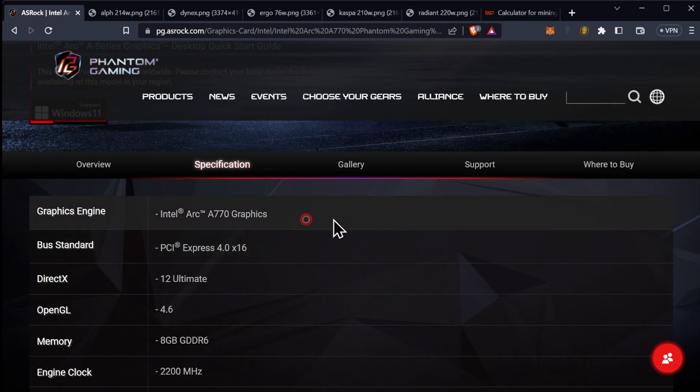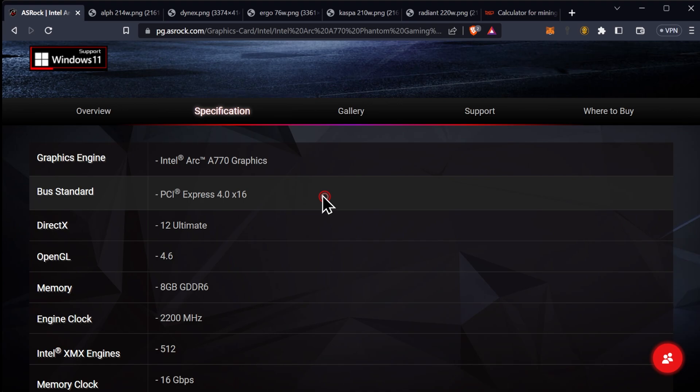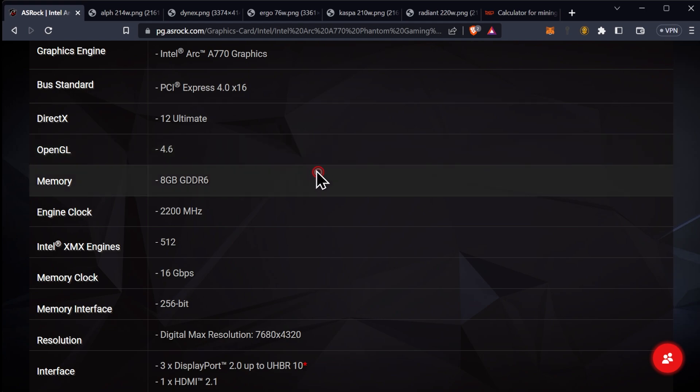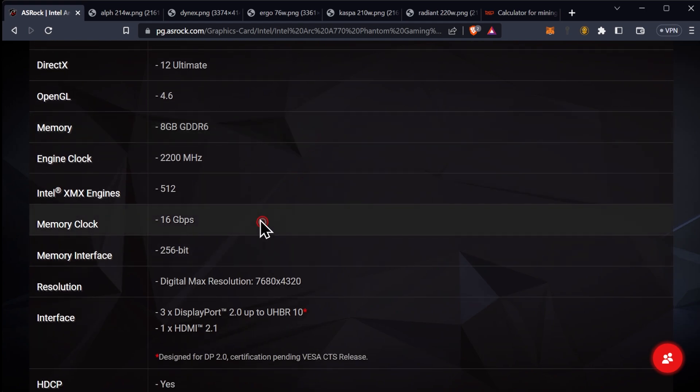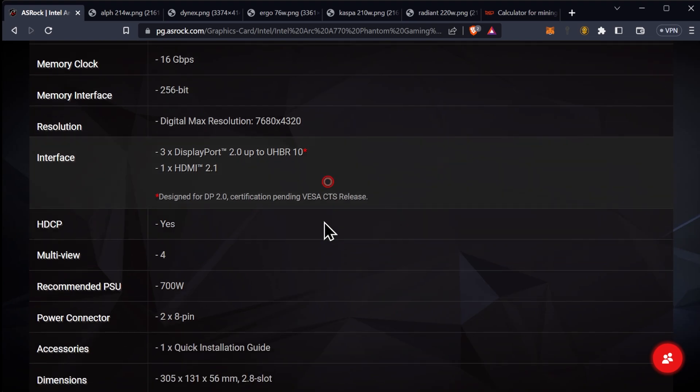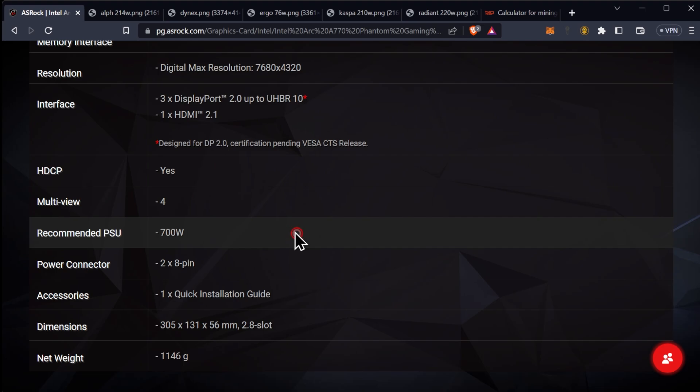Welcome back, everybody. So first, let's go ahead and cover the specifications of this GPU. As you can see here, we are on a PCI Express 4.0 x16. It does support DirectX 12 Ultimate and OpenGL 4.6. The memory here is cut down from the Intel Arc Limited Edition from 16GB to 8GB, and it does run at slower speeds. The memory clock is 16GB per second over a 256-bit bus, which means this is more in line with the Intel Arc A750 8GB model from a memory perspective than with the Intel Arc A770 Limited Edition, which has higher memory speeds, giving us 512GB per second of total bandwidth. We have three DisplayPort 2.0s and one HDMI 2.1, with support for HDCP, MultiView 4, and the recommended power supply is 700 watts.